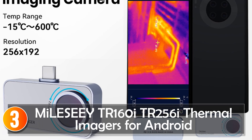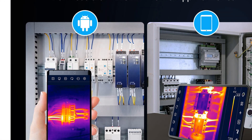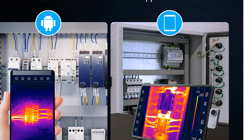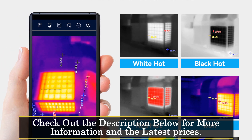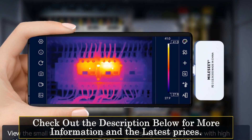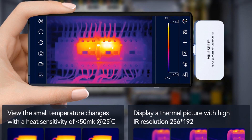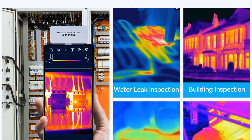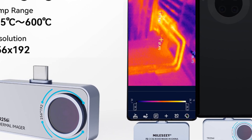At number 3, the MileC True 160i thermal imagers for Android. The MileC True 160i and True 256i thermal imagers for Android are smart devices that offer a comprehensive thermal imaging experience for Android users. Designed with embedded style convenience, they provide advanced features and capabilities for professional applications. These thermal imagers boast smart device capabilities, allowing seamless integration with Android devices. Users can capture high-resolution thermal images with infrared resolutions of 160x120 and 256x192 respectively. The frame rate of 25 ensures smooth image display for accurate analysis and assessment.